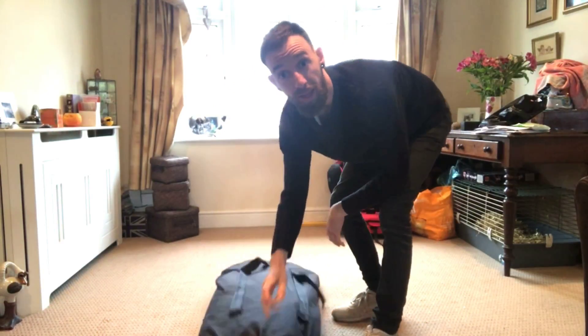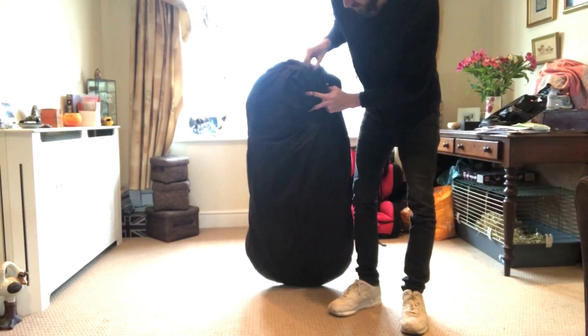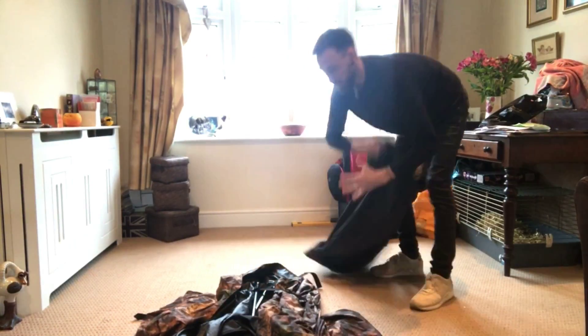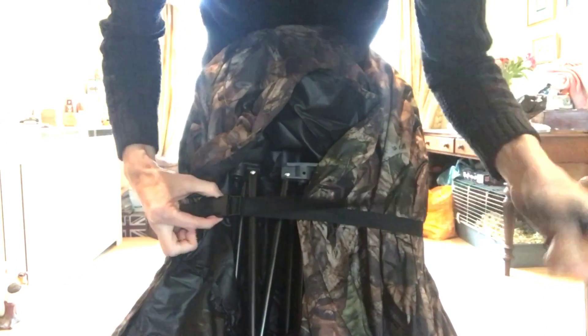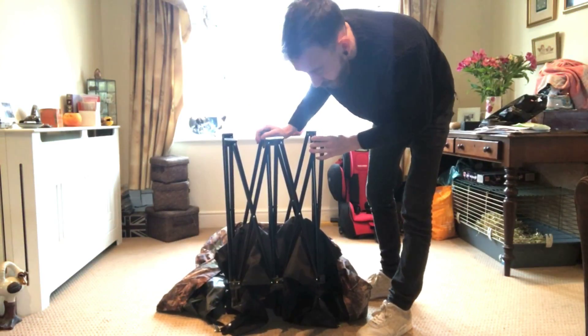Alright guys, so this bag that's inside the box has two straps - you can see there, two straps - so you can carry it. And then it's held together by this strap here, you see that. Just unclip that and that's it, all open. And then we've actually got a two-man hide with a built-in chair.